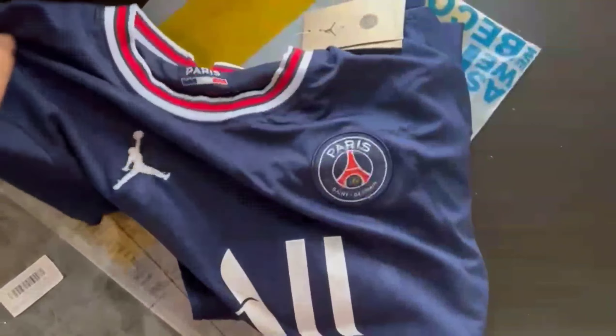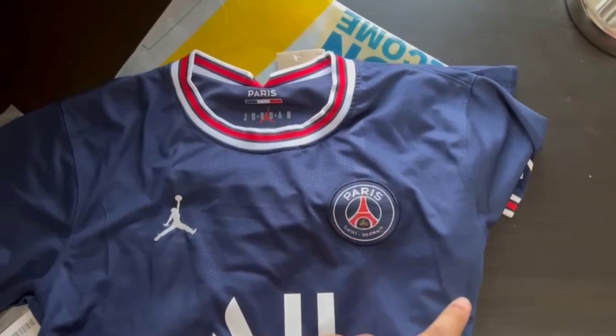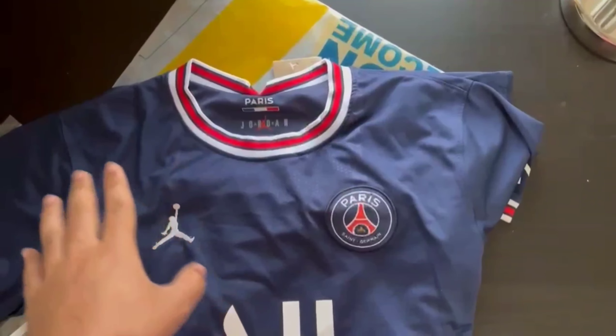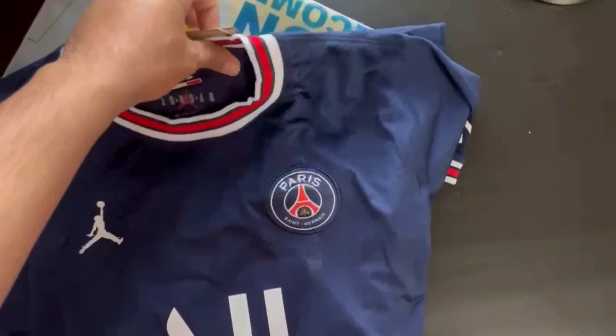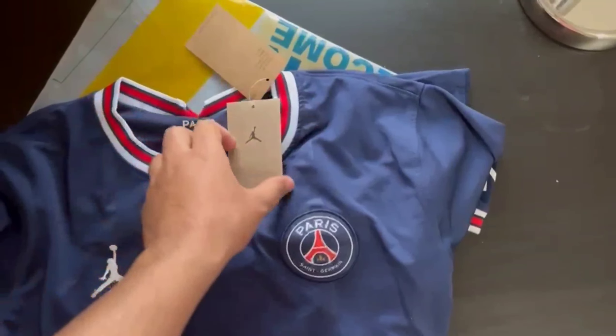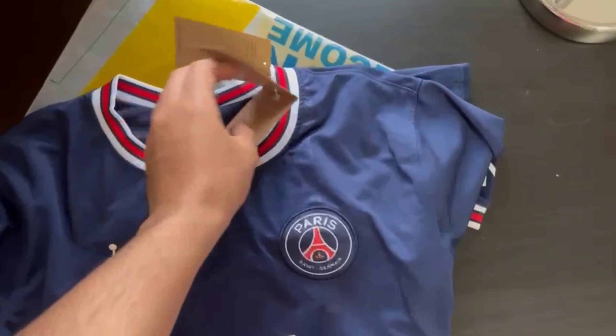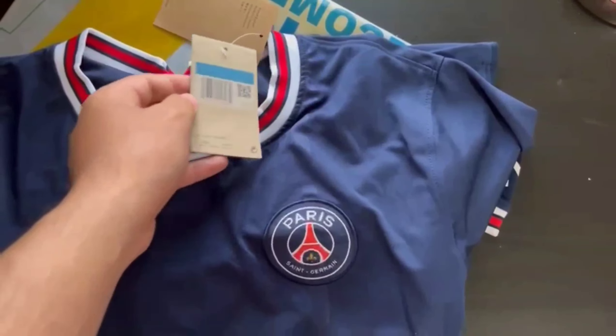There are subtle quality differences between the two, and also a significant price difference. This one is a fans version, and that one was a 1:1 version, which is basically a mixture of fans and players version — so you'd expect the quality to be better for that one. I personally thought so too, but you can watch that video and decide. I think that one even cost less than this one.